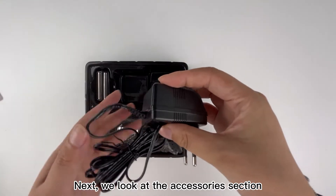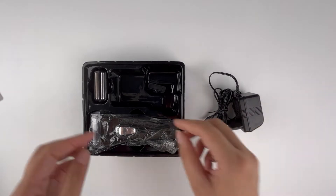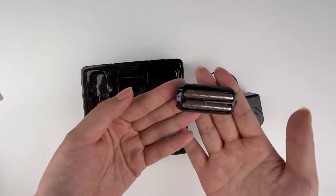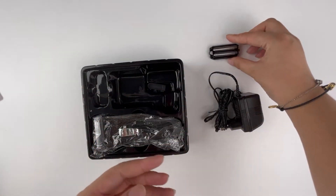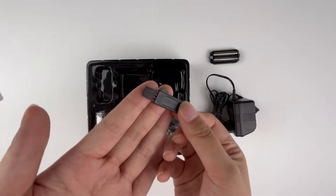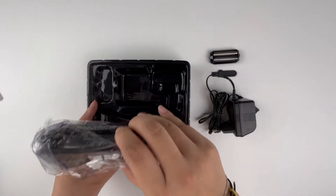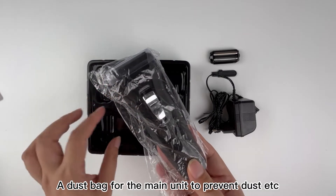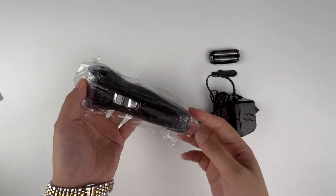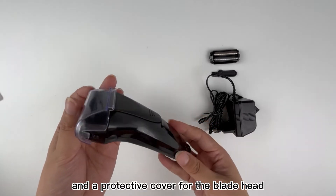Next, we look at the accessories section: a core adapter, an alternating blade mesh, a cleaning brush, a dust bag for the main unit to prevent dust from contaminating the main unit, and a protective cover for the blade head.